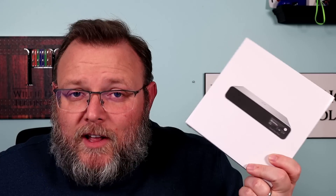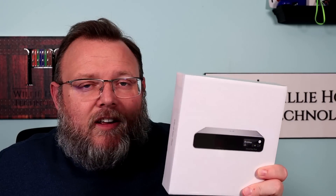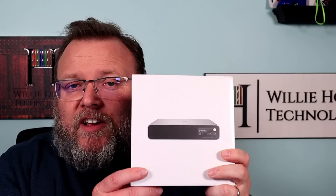What we're going to talk about today is the Cloud Key Gen Two and its relevance in 2022. This is actually a Cloud Key Gen Two Plus — the model that has the hard drive in it.